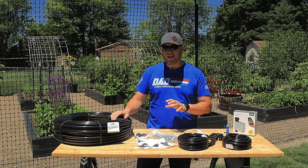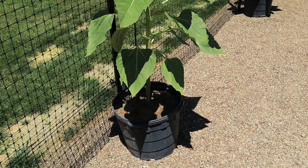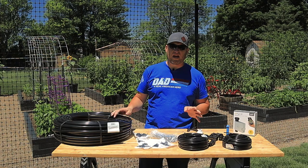Here's what we're going to be going over today. This is the 20-tree drip irrigation kit from Drip Depot. I don't have 20 trees to do, but we have all these different planter beds as well as different containers, so whatever I don't use for the apple trees I'm going to use for the garden.